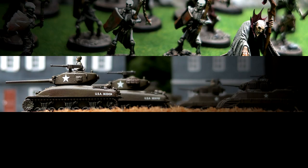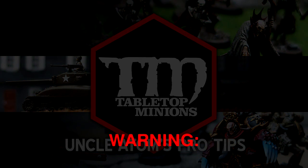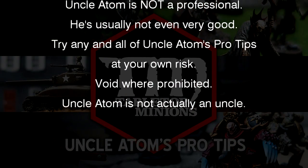In this video, I talk about tips for beginners who are just getting into miniature painting. Warning! Uncle Adam is not a professional. He's usually not even very good. Try any and all of Uncle Adam's pro tips at your own risk.